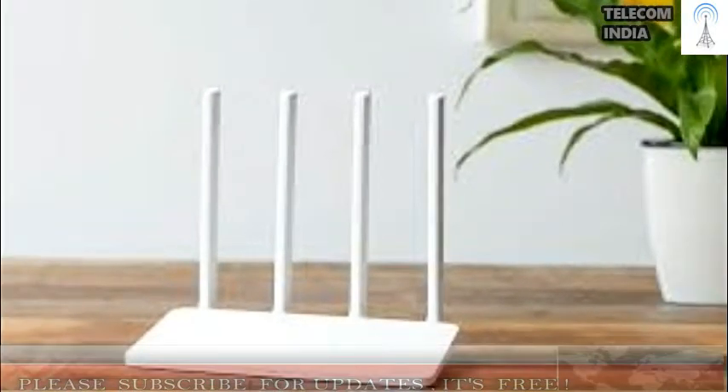The Xiaomi Mi Router 3C is a single-band 802.11b/g/n router operating at 2.4GHz. It supports a maximum Wi-Fi speed of up to 300 Mbps and has 16 MB of ROM and 64 MB of RAM, which is quite a lot for a router in this segment.